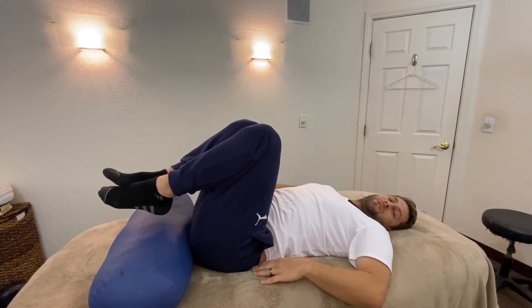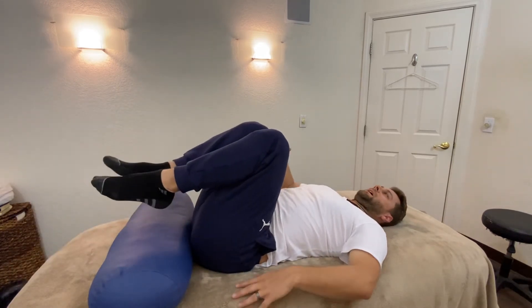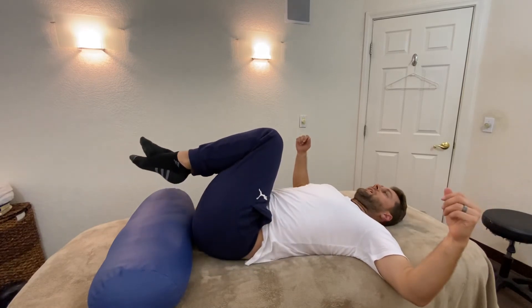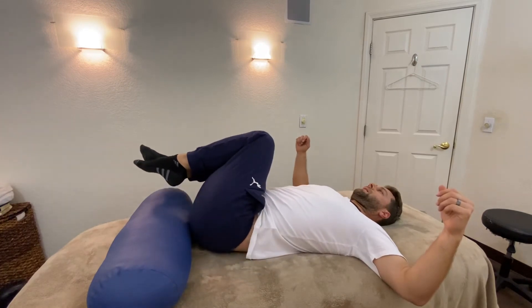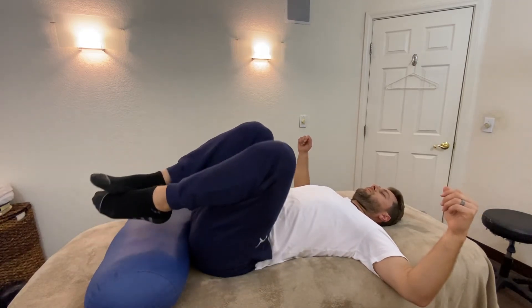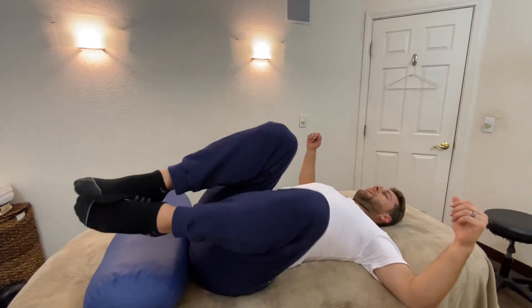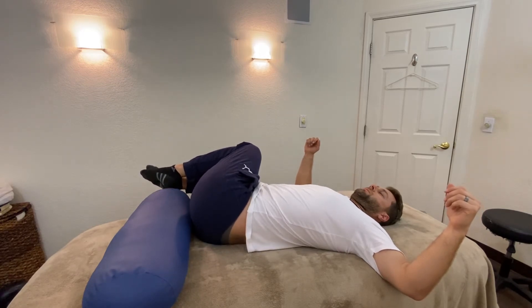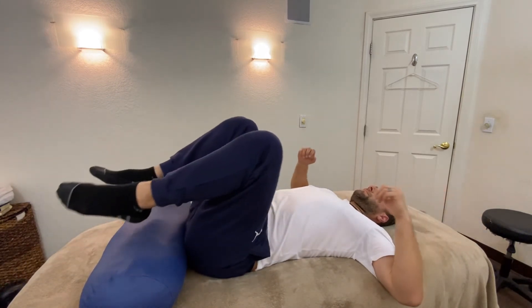Another one of my favorite movements is to go side to side. I will keep my feet off the table, but you're more than welcome to put them down or cross them. Keeping my elbows on the table, I will move side to side. I start very gentle and conservative at first, but eventually I will increase it, still being mindful of my breath. I'm going to increase a little bit, go further, and hold.